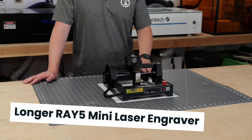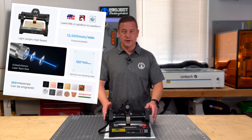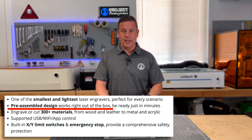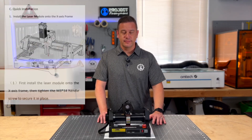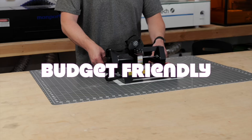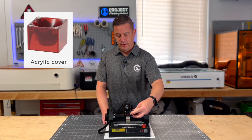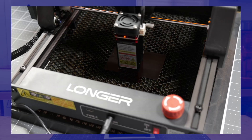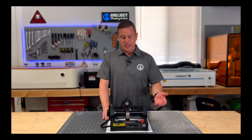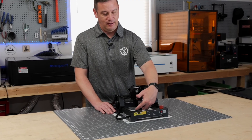After testing out this Longer Ray 5 Mini, here are some of our initial thoughts. First of all, this machine is very affordable at just over $100 — you get a lot for your money. Out of the box, this laser came fully put together; we didn't have to make any adjustments to our belt tension, roller wheels, or anything else — perfectly assembled right from the factory. All we had to do was attach the laser head, connect the cable, and we were ready to engrave. One annoyance is that the removable laser guard cover blocks the light emitted for framing, making it difficult to pre-position your material.